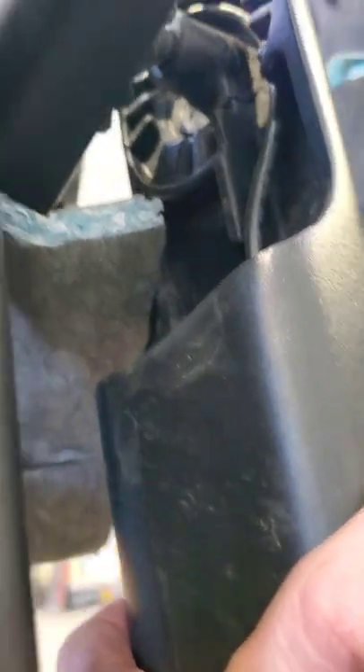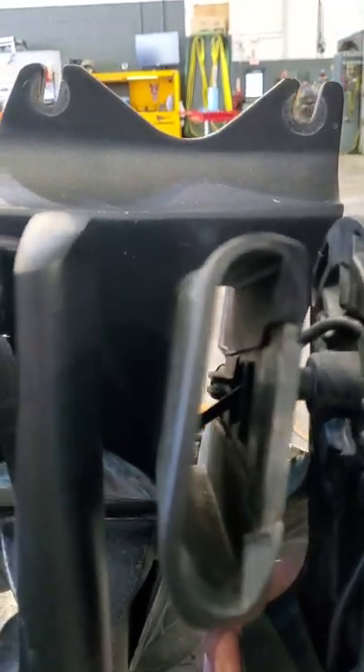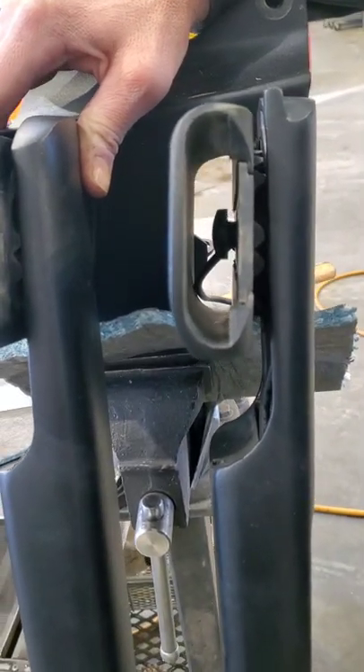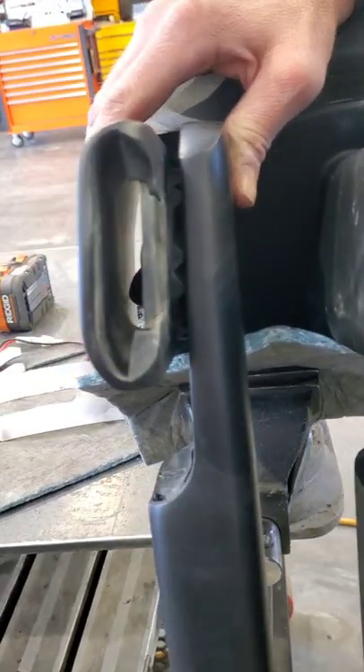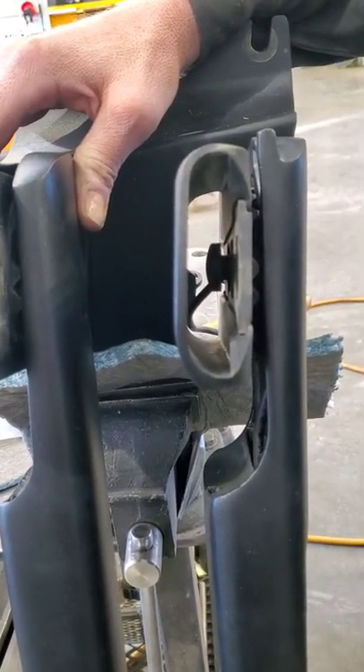You run that new coax through there, up, and it makes a little circle at the top and goes through a little hole right there, just like the other side. That's what you've got right there. Now that you've got your coax run in there, get those nubs back through, then put those clips back in.